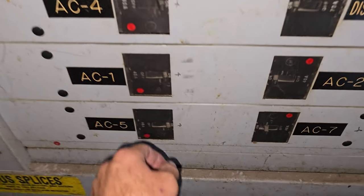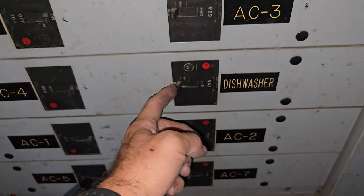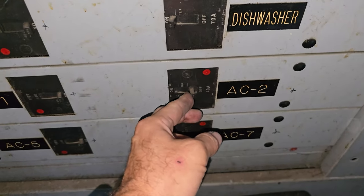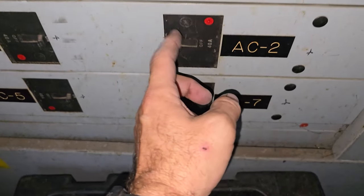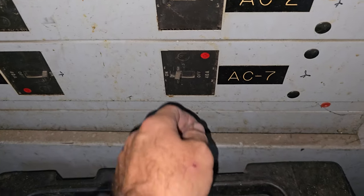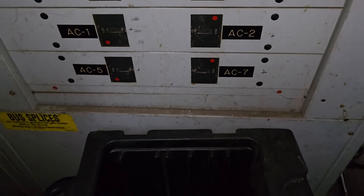Let's have a look here. Tripped. This one's tripped. So you have to turn it off, turn it back on. Maybe that wasn't it — actually it's this one. AC seven is tripped. Off, on. So now I need to go get some fuses.